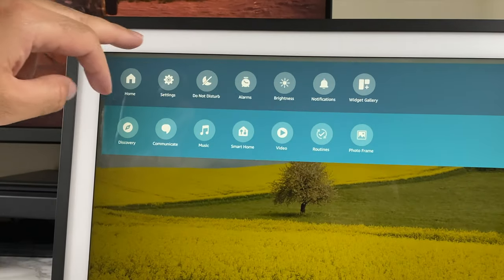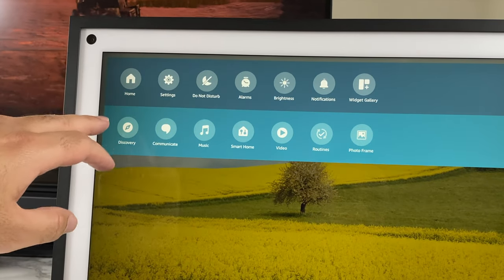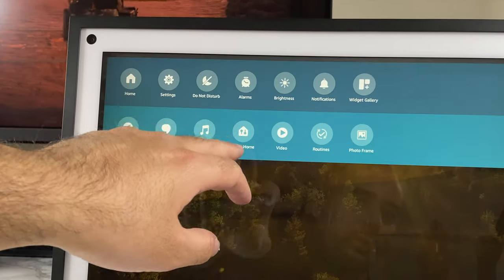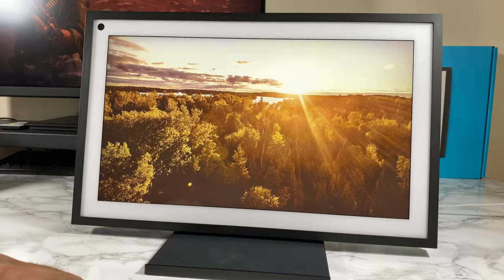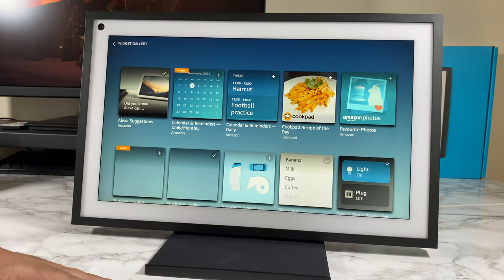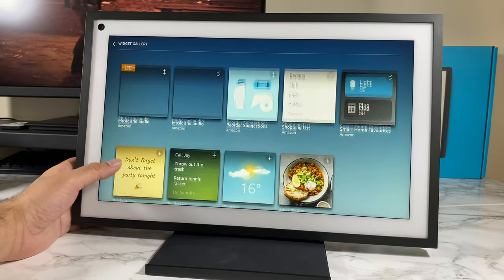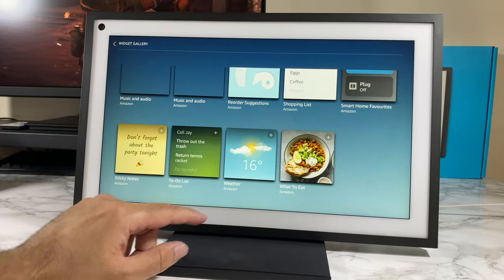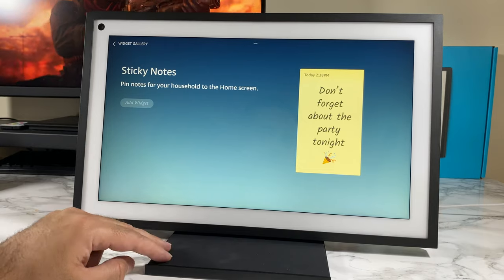If you swipe down you can see a whole bunch of settings: home settings, do not disturb, alarms, brightness, notifications, and widget gallery. Then you've got discovery, communicate, music, smart home, video, routines, and photo frame. Let me quickly show you the widget gallery — you've got a whole bunch of widgets you can immediately add to your home screen, including shopping list, weather, to-do, and sticky notes.